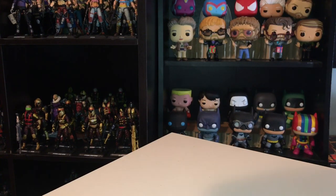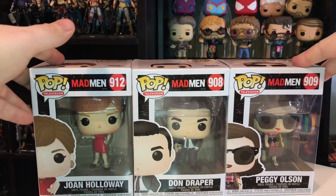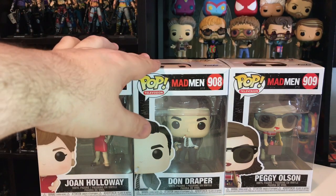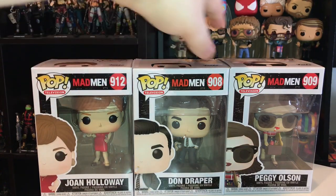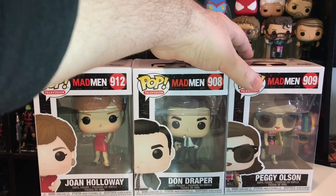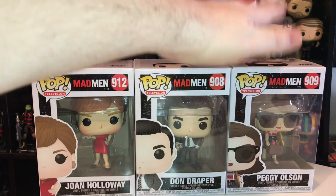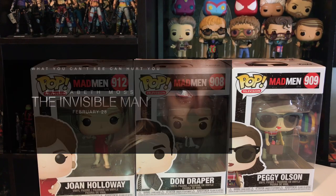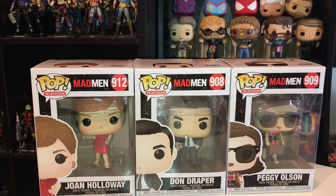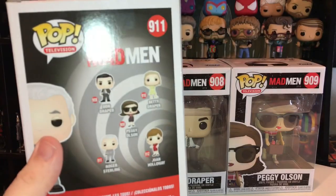So the last thing I have to show you is just a whole bunch of Funko Pops. The first ones I've got here are from the TV series Mad Men, which wrapped up a couple of years ago, but I was a big fan of the show. I've got the main character Don Draper as played by Jon Hamm, then Joan Holloway as played by Christina Hendricks, and Peggy Olsen — Elizabeth Moss, who I just saw in Invisible Man this weekend, and she was awesome in that. If you haven't seen Invisible Man, I would say go check it out. And the last one I got is Roger Sterling. The only one I did not get is Betty Draper, Don Draper's wife.